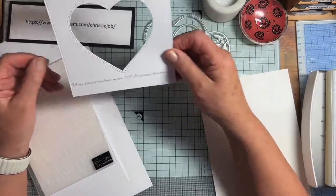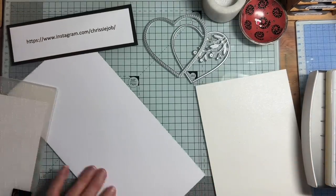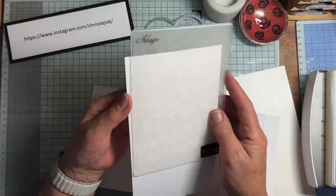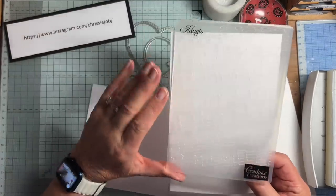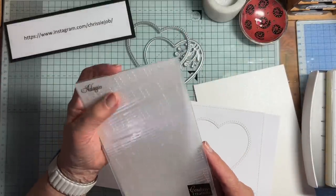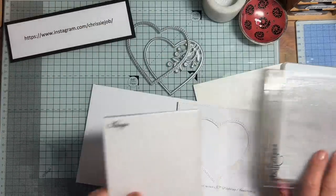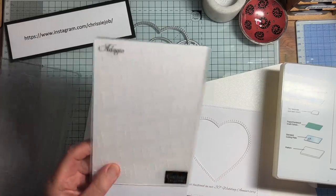So there's my front panel. My vision for this is to have it slightly raised from the front panel of my card. Behind it, I want to put some embossed card. This one is an embossing folder called Adagio — the older I get, the more Adagio I become, I think. It's by Couture Creations. I don't know if it's still available, but I've had it for a long time. There are lots of embossing folders with references to music on them.